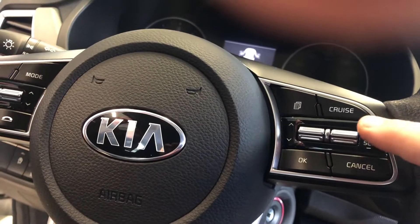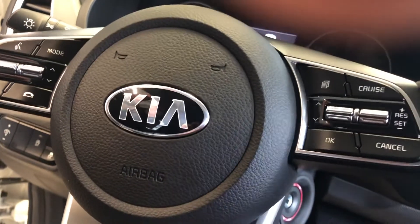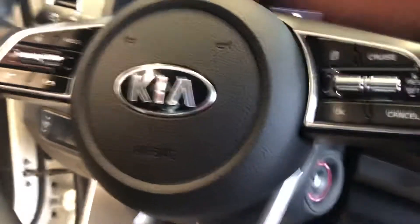For your cruise control, all you're going to do is hit cruise. Push down to set, up to accelerate, cancel when done. If you're on the freeway going 65, pushing up lets you go in one-mile-per-hour increments.